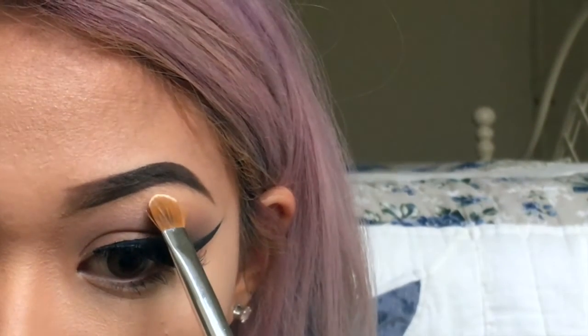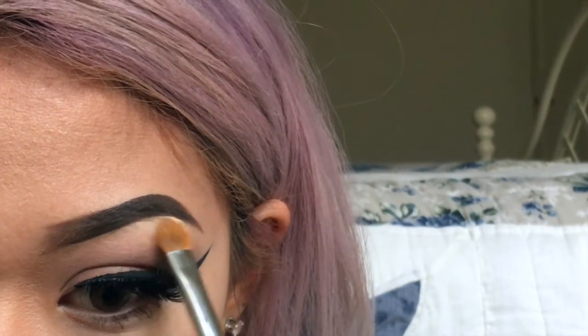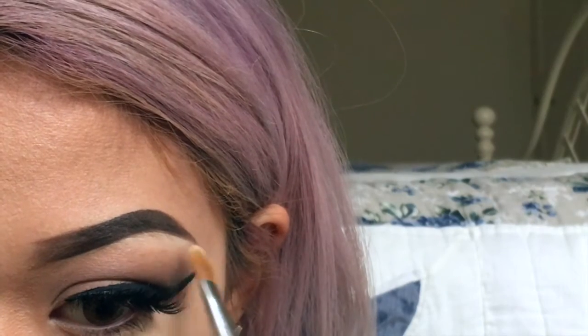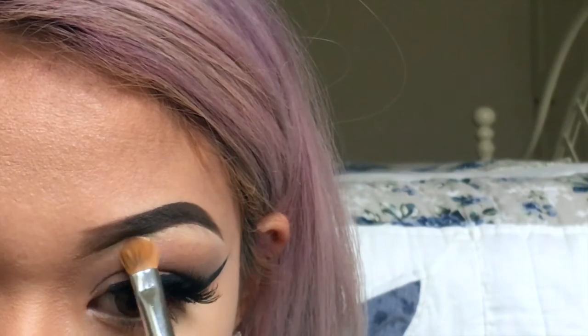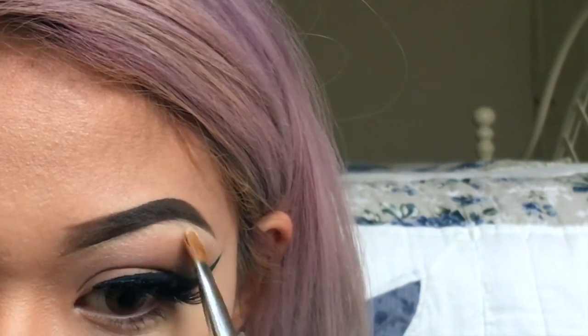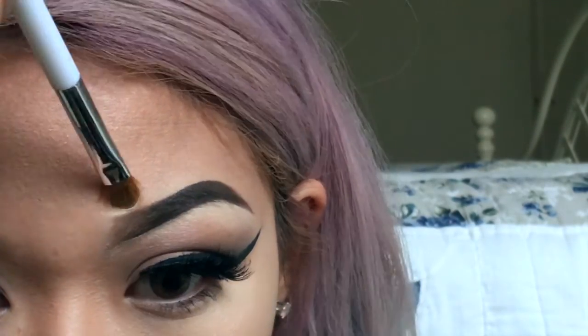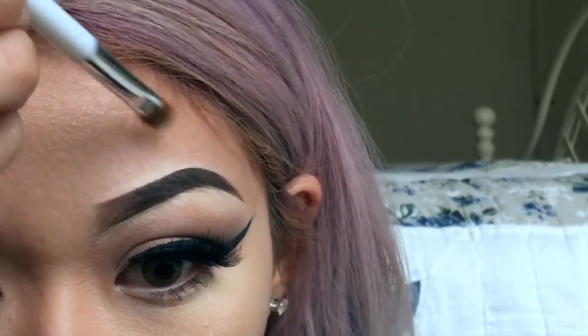Then, taking some concealer and a concealer brush, I'm just going to highlight my brow bone. This is going to help me erase any of the mistakes I've made and just carve out a really nice brow. I'm going to clean up the front and the top of my eyebrow as well — just remember to blend that all the way up to your forehead so that your eyebrow doesn't look too harsh or too crazy.